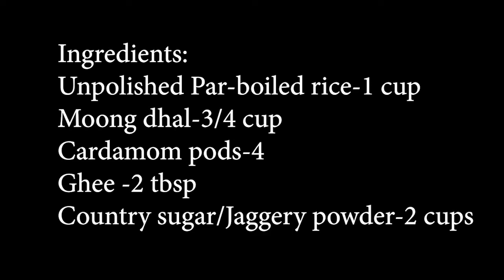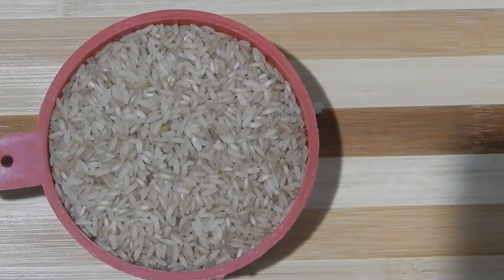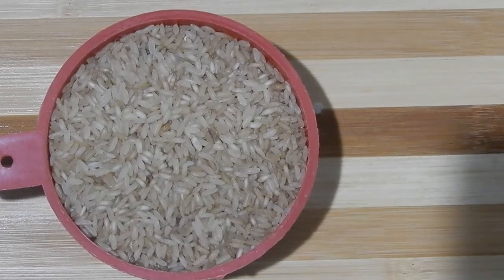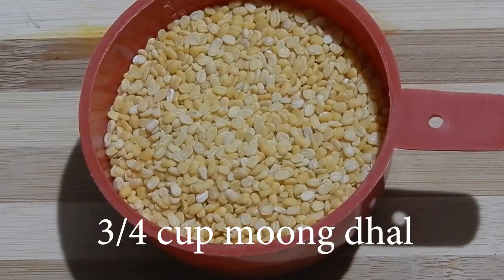For this I have taken 1 cup of unpolished parboiled rice, 3/4 cup of moong dal, 4 cardamom pods, 2 tablespoons of ghee and 2 cups of country sugar. This is the unpolished parboiled rice I have used for this recipe. I have used 1 cup of this rice and 3/4 cup of moong dal.